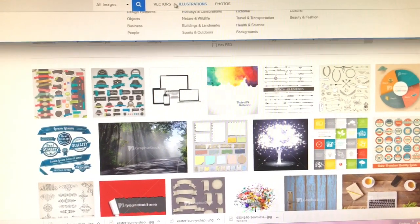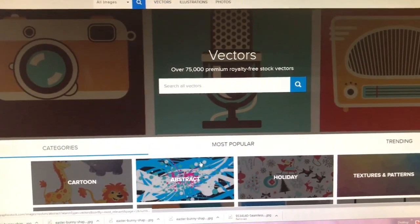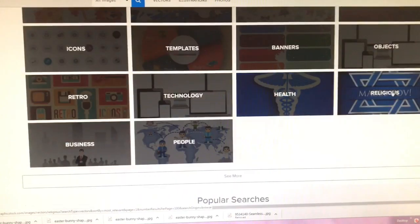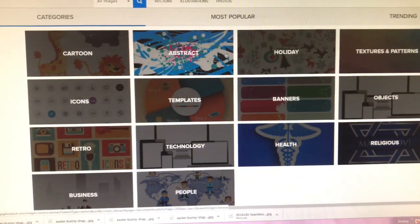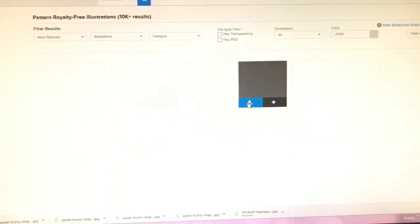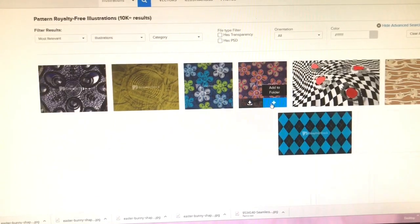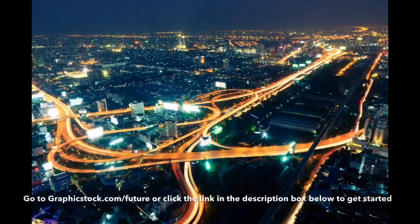As a YouTuber, I love the fact that Graphic Stock has the largest unlimited download library of graphics, photos, vectors, and illustrations, with more than 350,000 images and more every day. Graphic Stock is giving away seven days of access so you can try it out and explore this new collection for free.